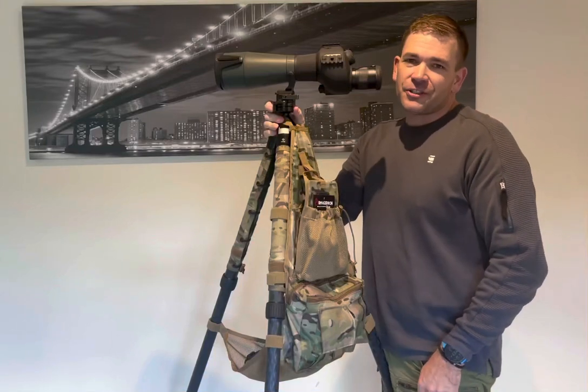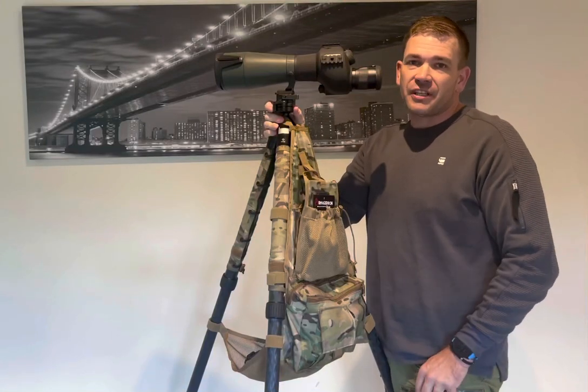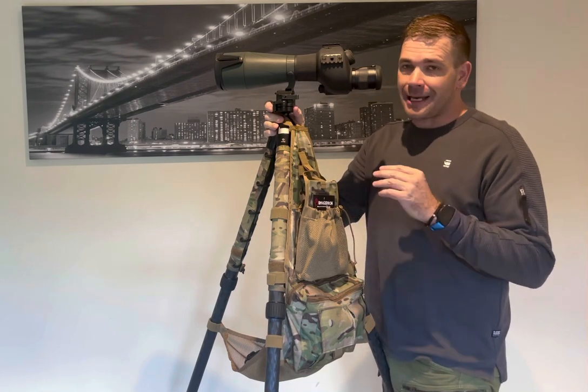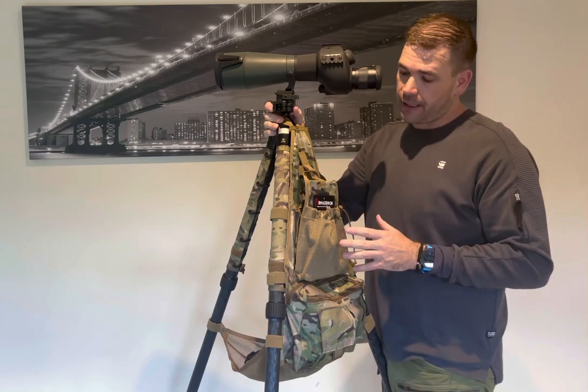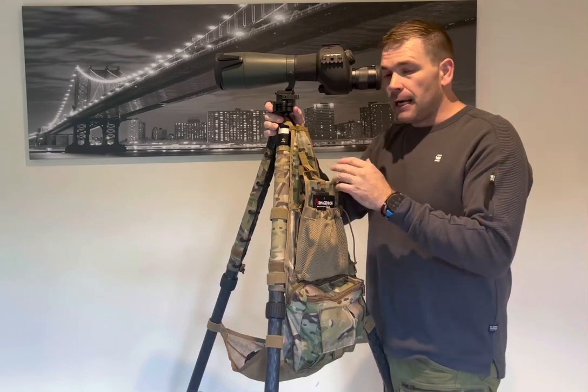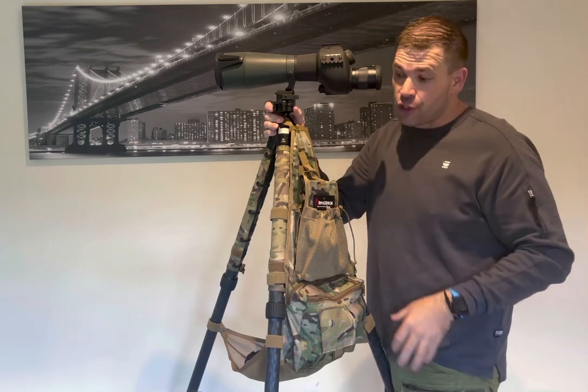Hey, what's good? I'm Tristan, you're watching Precision Raffle Reviews, and today we're taking a look at a really cool item from Armageddon Gear. For people that don't know, Armageddon Gear is an American company that manufactures very high quality shooting sport products like bags and accessories for shooting sports.